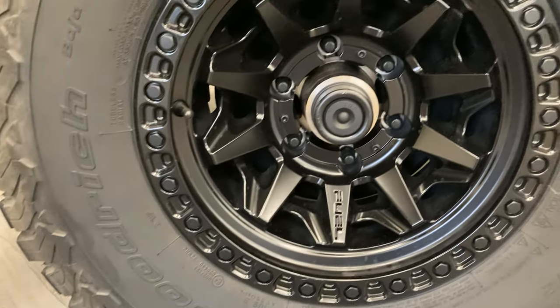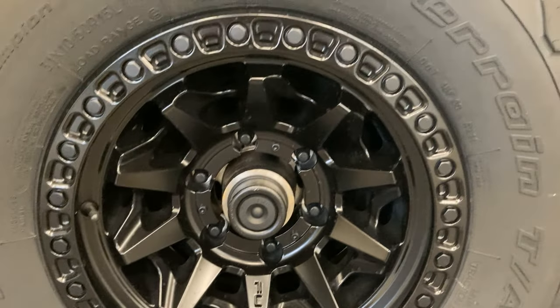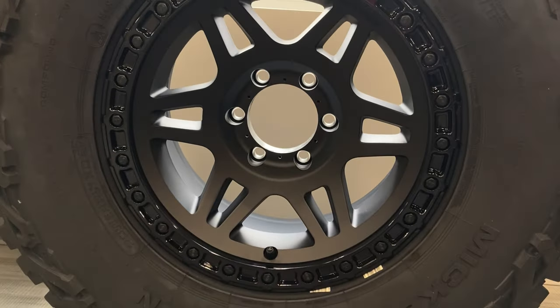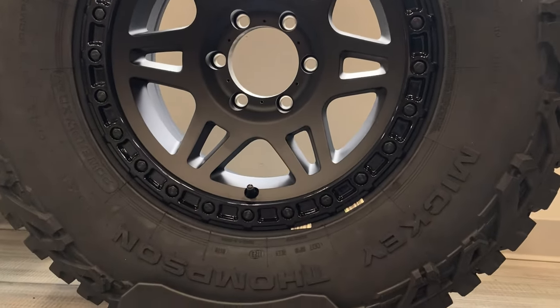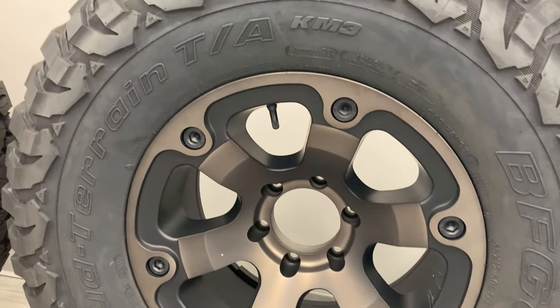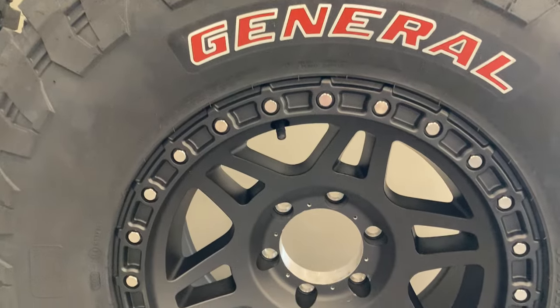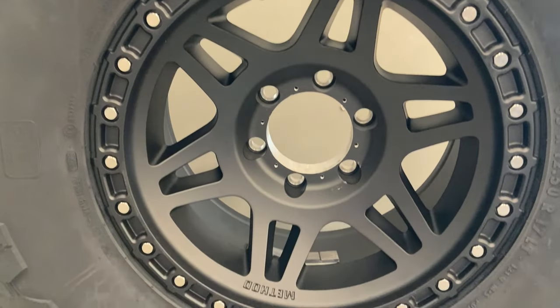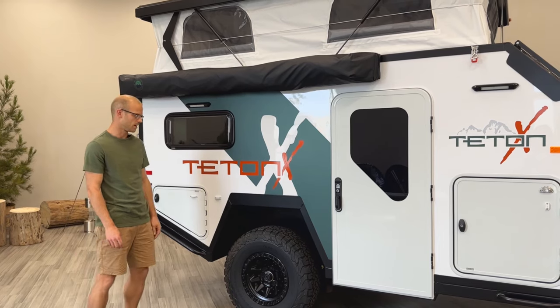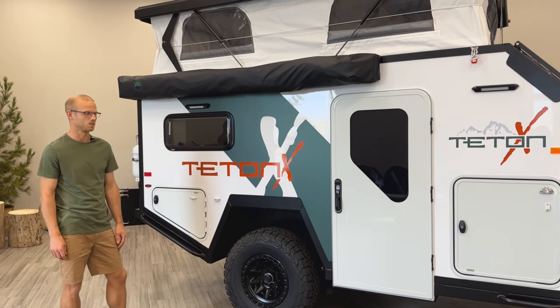Our bolt pattern is six on five-and-a-half, and the standard wheel is fifteen-inch, which is all that fits on our standard timber-end suspension. If you upgrade to the air suspension, you can get seventeen-inch wheels as well. Tires range anywhere from thirty-one to thirty-five inches, giving you more clearance and the ability to match your vehicle.